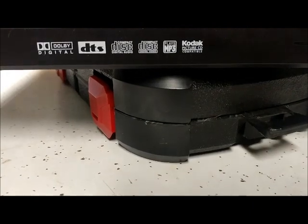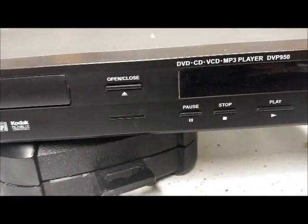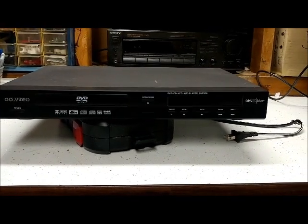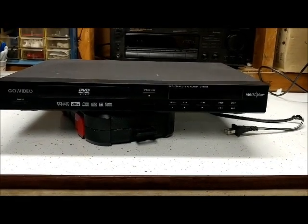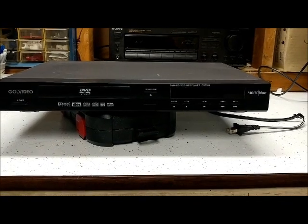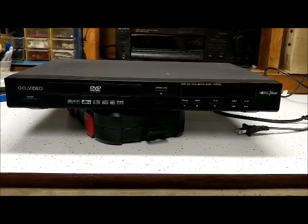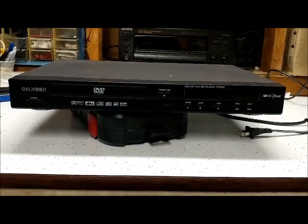You can even play picture CDs on it, though I think a lot of DVD players could do that. That'll be it for this video — I have a lot more stuff I can make videos on. If you like what you're seeing or have any questions, let me know in the comments, and if you do like this, go ahead and click that subscribe button. Thank you for watching.